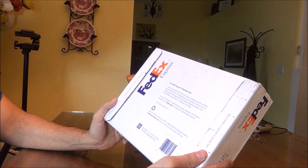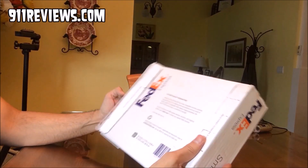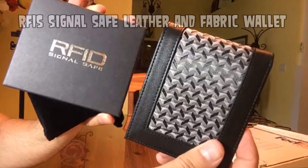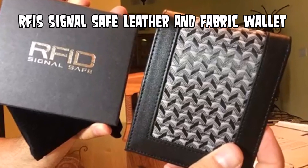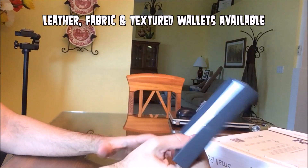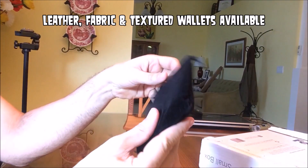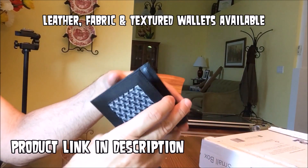I just got this package in the mail, which I'm amazed at because I ordered a new wallet yesterday. This is 911reviews.com RFID signal safe. It comes in a very nice velvet Elvis style handling case. Let's check out this wallet — I've looked at it already, but I want you to get the feel for the unboxing.